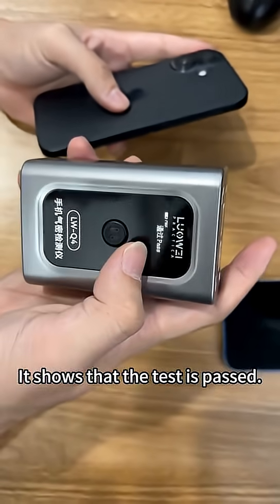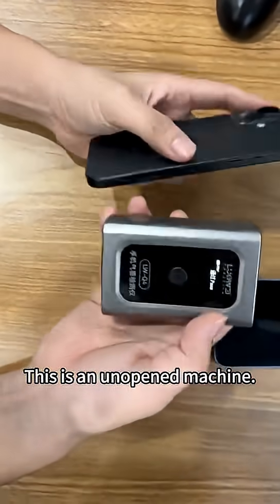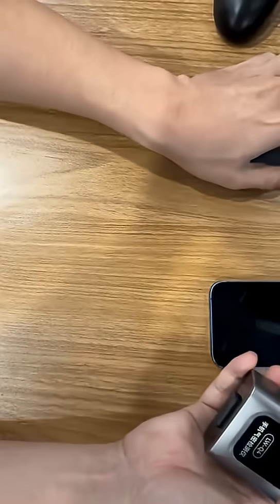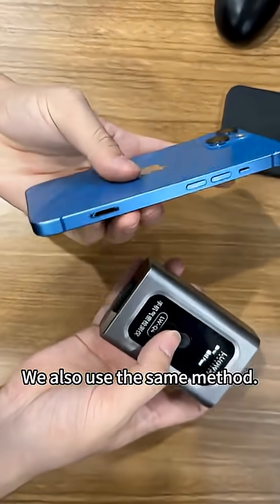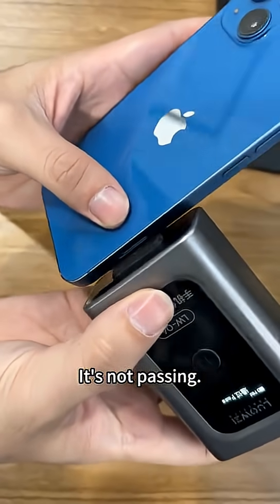It shows that the test is passed. This is an unopened machine and it passes. Now this phone has been disassembled. We also use the same method — align it with the hole.